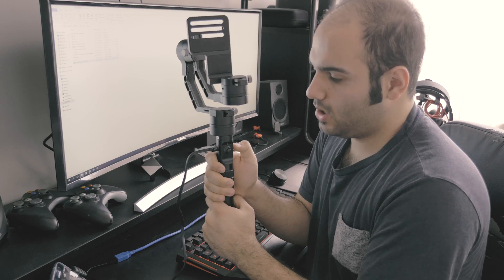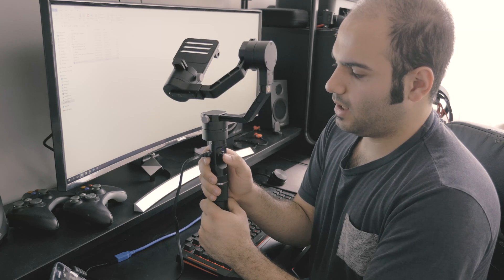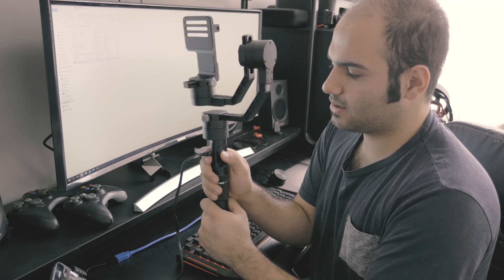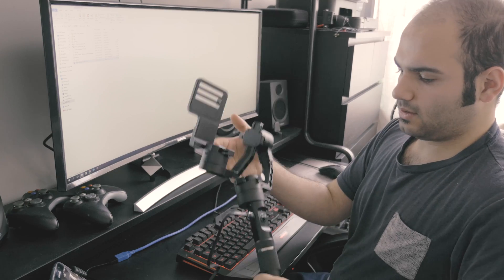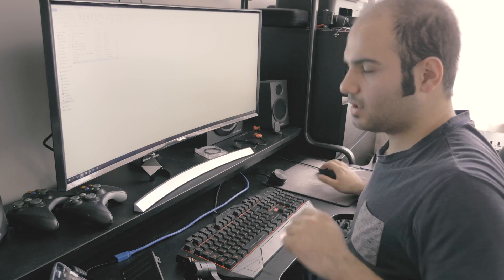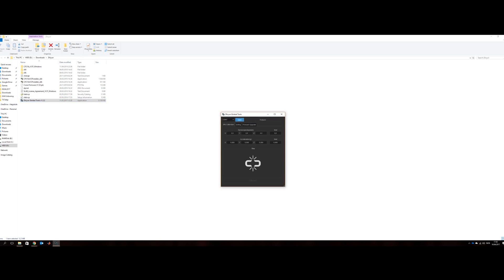Turn the gimbal on and hold in the joystick button for 3 seconds. Set it aside like that and now we are going to run the software.